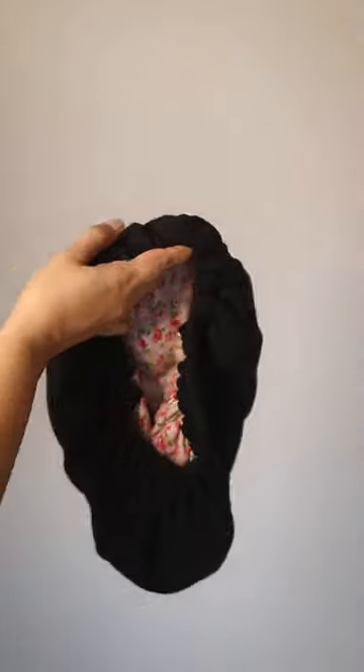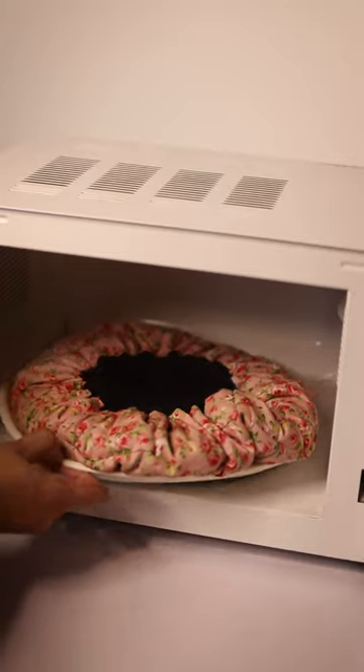First I cover it with a plastic cap, then I go in with a microwavable flaxseed heat cap. I pop it into the microwave for a bit so that it gets heated. You can also turn the cap inside out and pop it in once again.